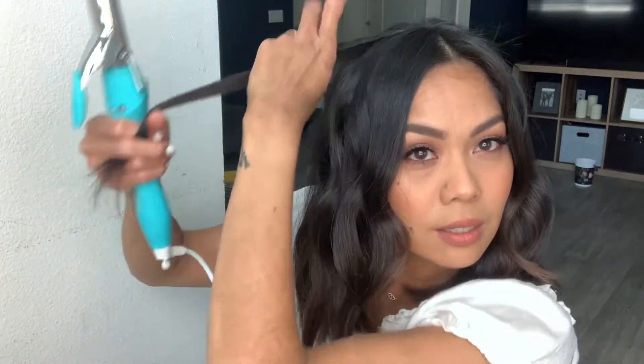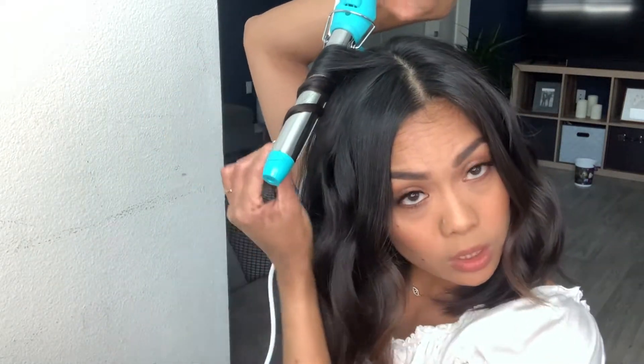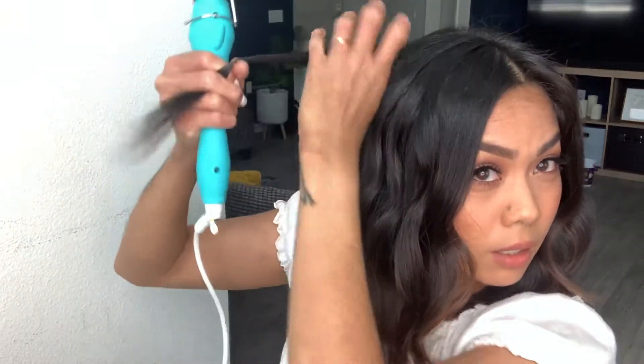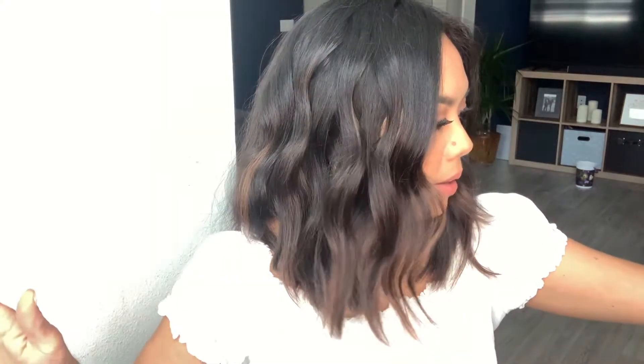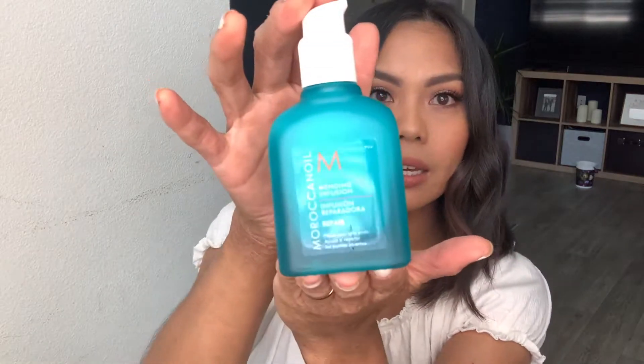Okay, so my last section - I'm gonna curl away from my face, starting at the root because I want there to be a lot of movement at the root, then just leaving the ends relaxed. I have another straight piece here, so this I will curl towards my face. So after I wave everything, I'm just gonna spray it with the medium hairspray.